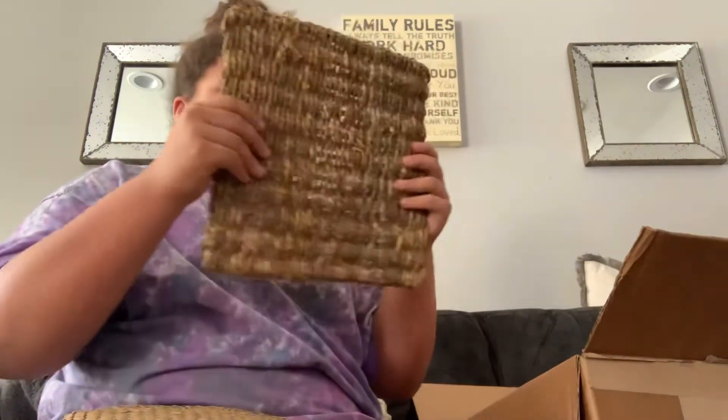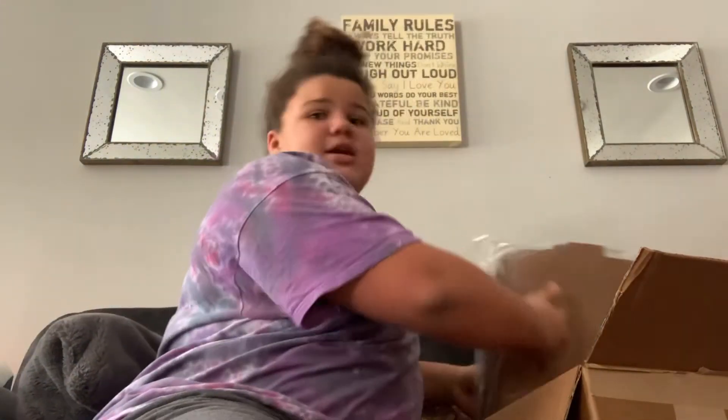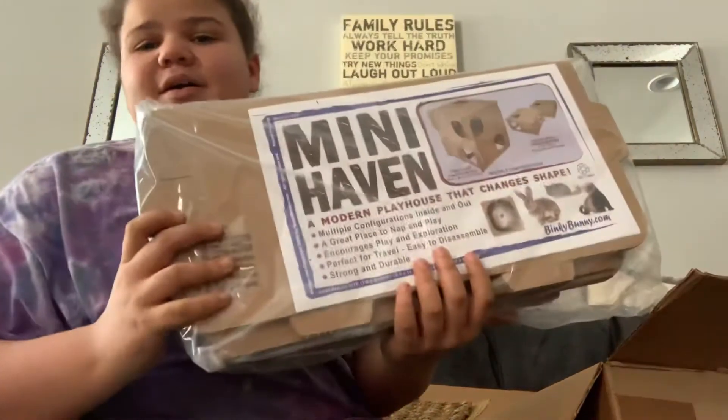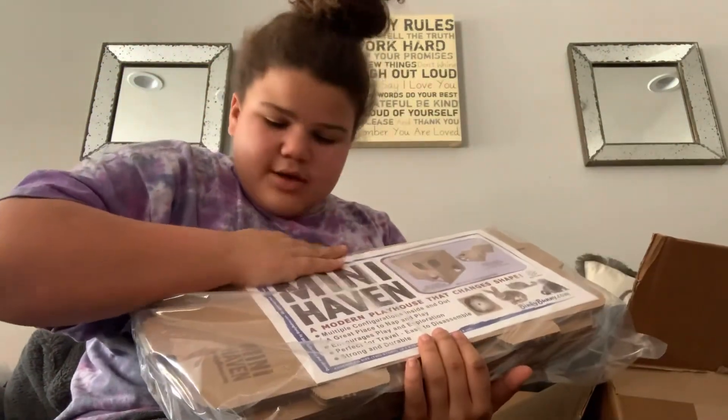And here's just a seagrass mat — not stretchy. Then, last but certainly not least, is my Mini Haven. So, I also bought a Mini Haven, which is $20 for some cardboard, but I think it was worth it.